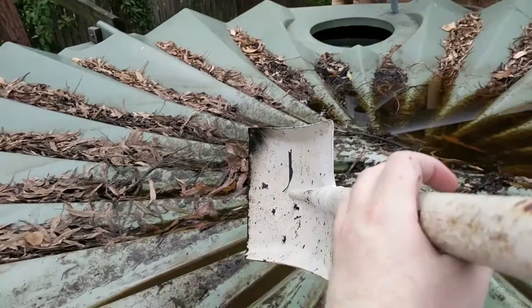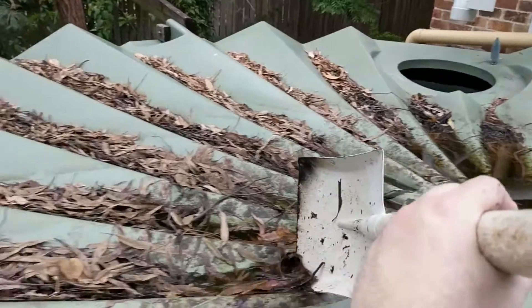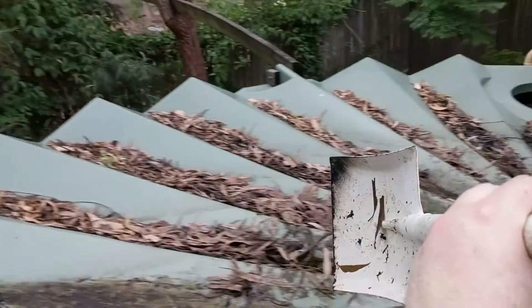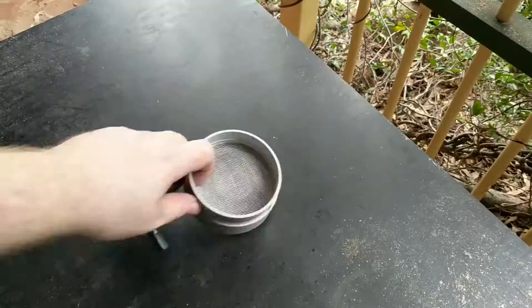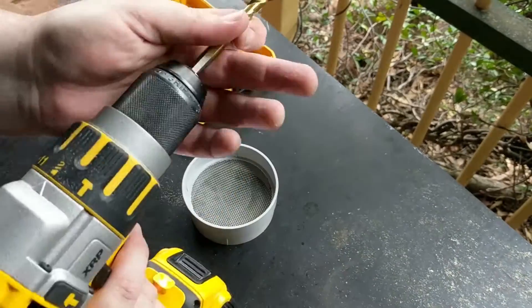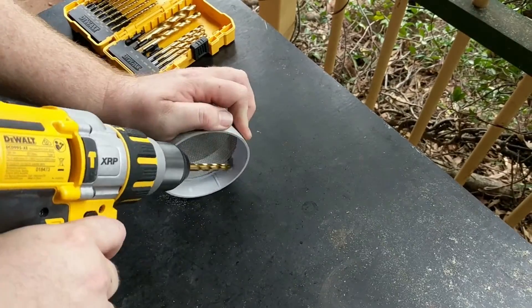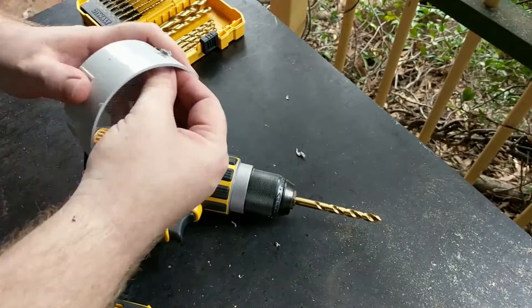That worked really well. Once it was all siphoned off, it was just a matter of climbing on top of the tank, removing all of that disgusting debris, and giving the tank top a very good clean. This is by no means a permanent solution, but I felt that putting a couple of drains on top of the tank to allow water to flow back into the tank — so I can get up there and clean it without needing to siphon water off every time — would be a good temporary solution.